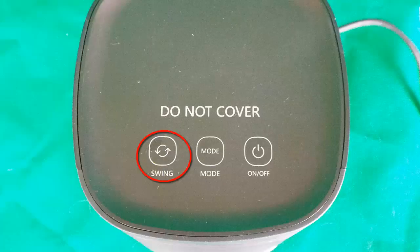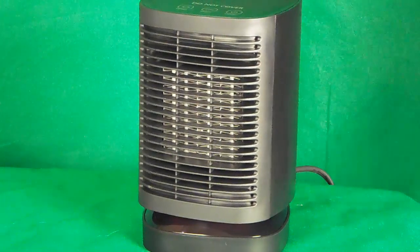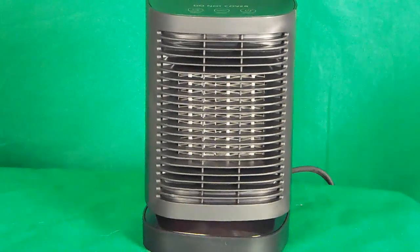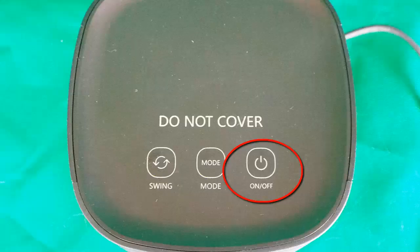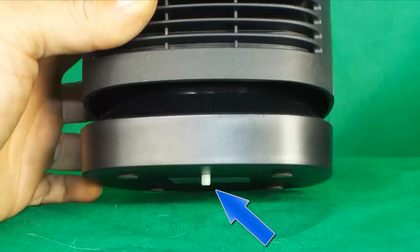It does have an oscillate function — you just have to push the swing button. Once you push the oscillate button, as seen here, the unit will move back and forth. One thing that's important to note: when you power this off, the fan may continue running until the unit cools down, and then it will shut itself off. It also has a tilt switch built into the bottom. So if it's not on a level surface or it's tilted to the side, the unit will shut off automatically.